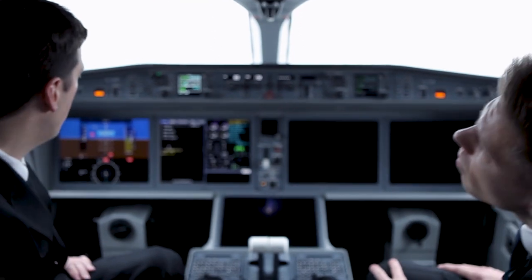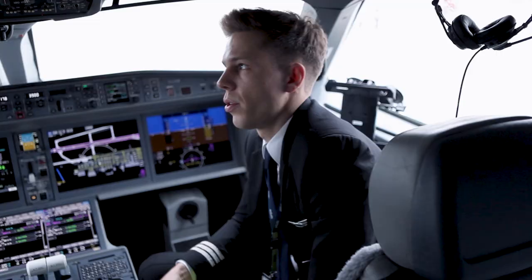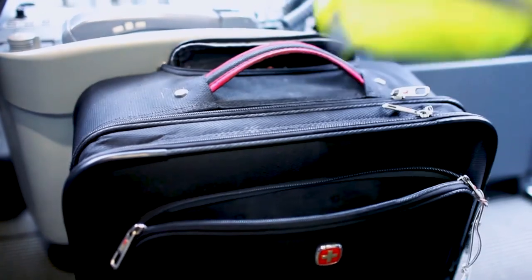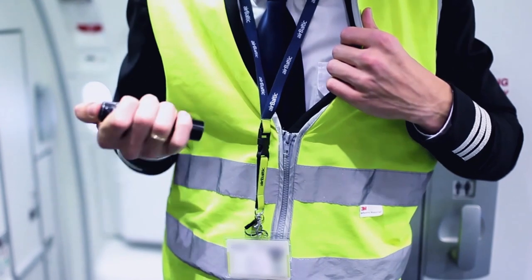Before leaving for the external walk-around, the pilot monitoring has a few items to do in the cockpit. Ensure that required exterior lights are on. Don't forget to wear a high visibility vest and have your badge visible above the waist. And for the dark hours, don't forget your personal torch.